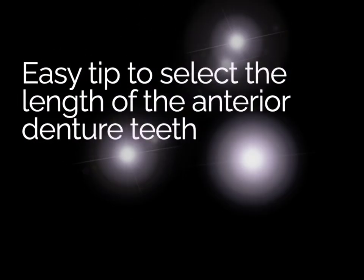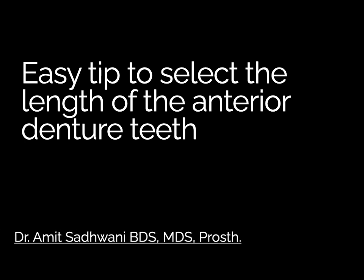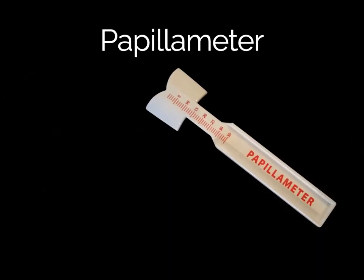A small tip to easily select the length of the anterior denture teeth by using a stable anatomical landmark: the papilla incisiva. This is your prosthodontist Dr. Amit Sadwani from Mumbai, India. Let's look at the papilla meter — some companies have different names for it, but they essentially serve the same purpose.